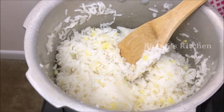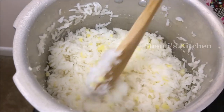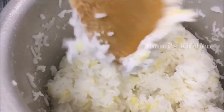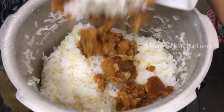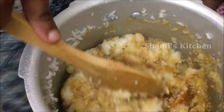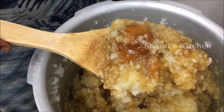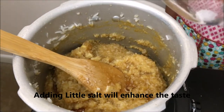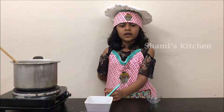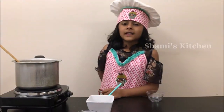Now open the pressure cooker — slightly overcooked. Now slightly mash it with the spatula. Now add the jaggery. Look at the jaggery, they're melting so well. Next we're gonna add the salt. Switch on the stove on low flame and mix it.